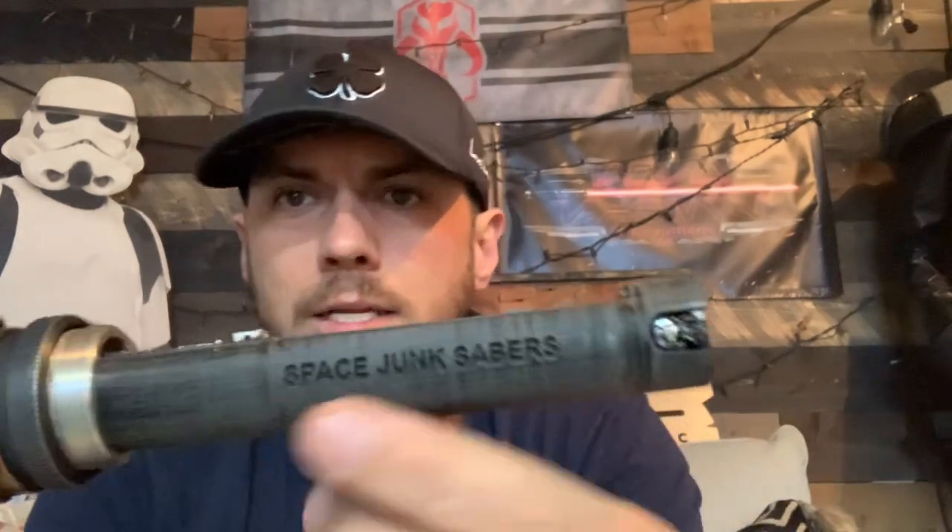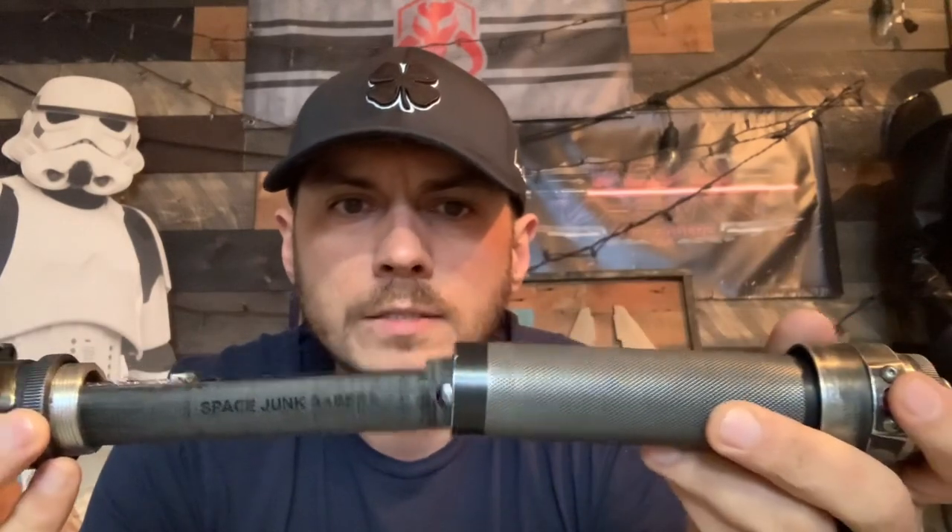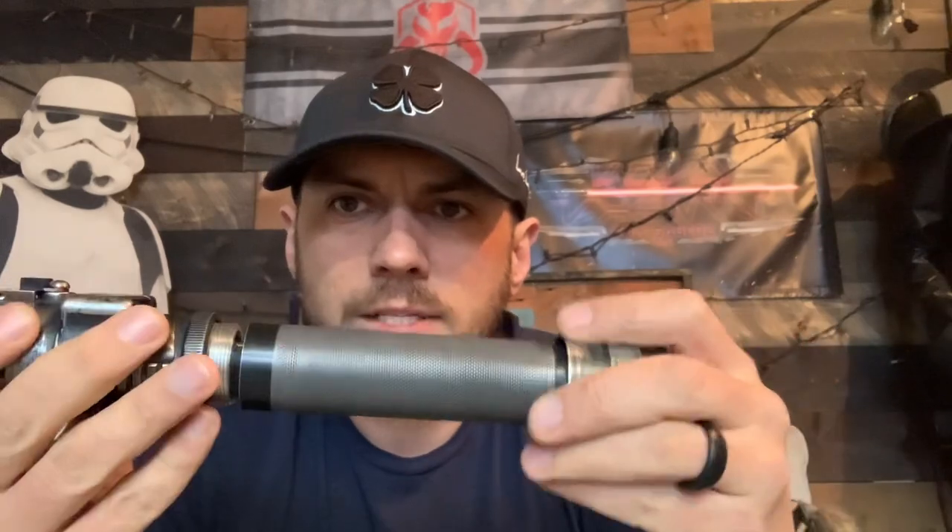You've got Space Junk Sabers over here — I like to put Solo Sabers and Aurebesh over here. This has been sanded down so that it would fit into this handle a little bit smoother than it was, so now when you get it past this point right here, it fits nice and smooth.